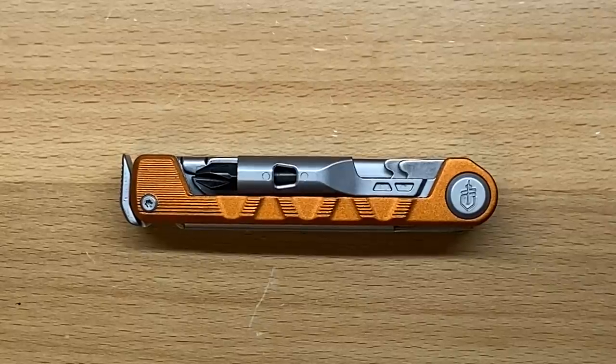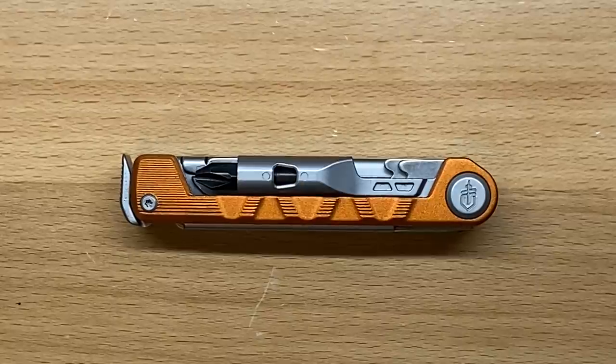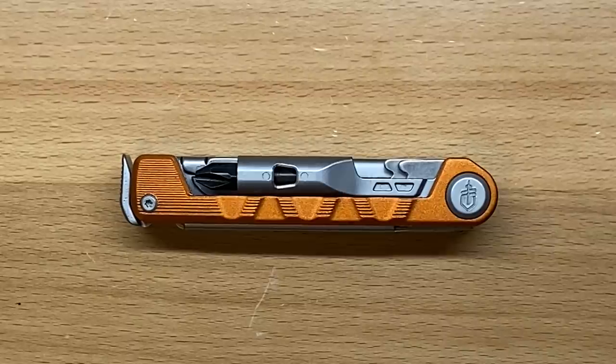Welcome back to the Tool Crib. Today we are going to be looking at one of Gerber's newest offerings for 2020. This is called the Gerber Armbar Drive. I really like this direction that Gerber is going — I like this little compact tool theory that they're going after.